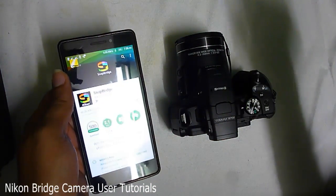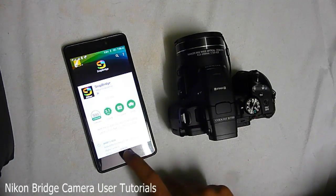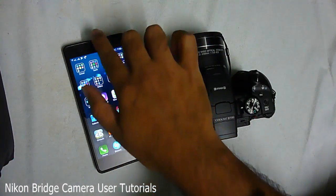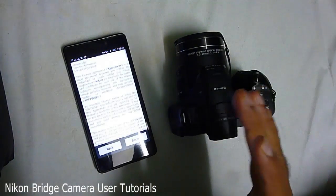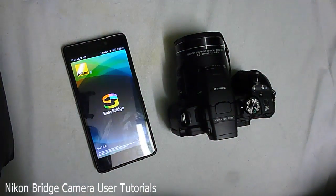Let me go ahead and install the app. The app is getting installed. I have turned on my Bluetooth — that's not necessary; if you haven't turned on your Bluetooth it will ask you to turn it on. Let me go to the license and click on Accept.